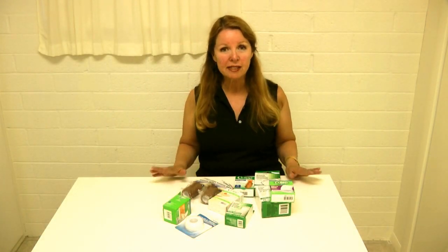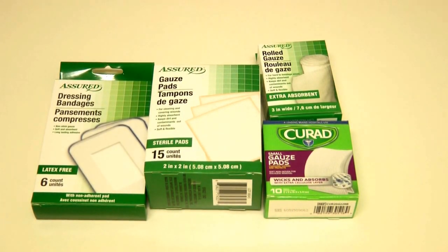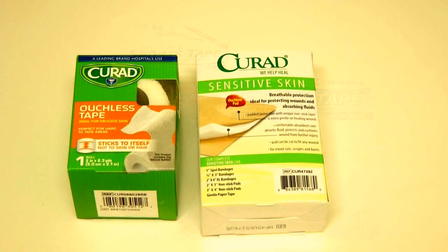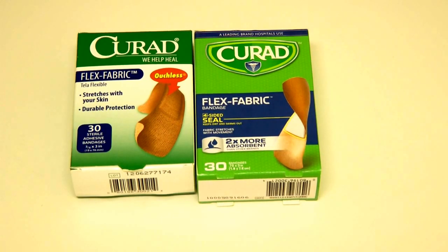Start with a supply of bandages, gauze, and tape. There's a wide assortment at the Dollar Tree. Many times you can even find the cured name brand products designed for sensitive skin that are ouchless and gentle.